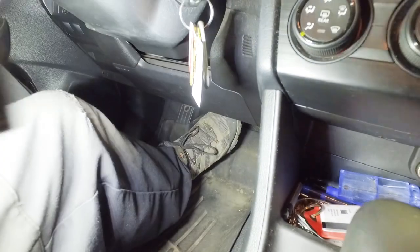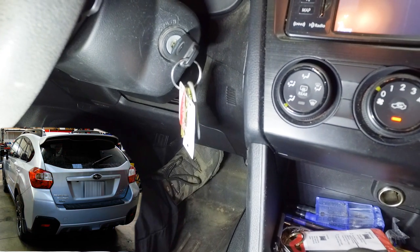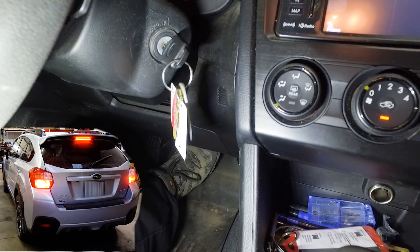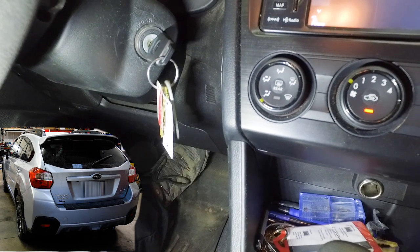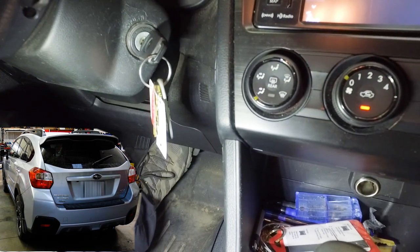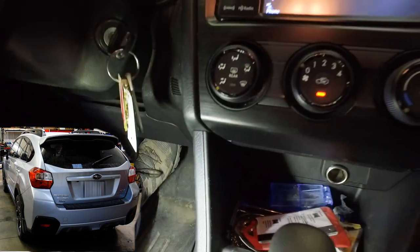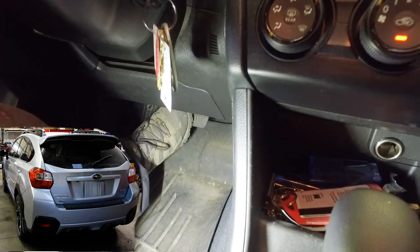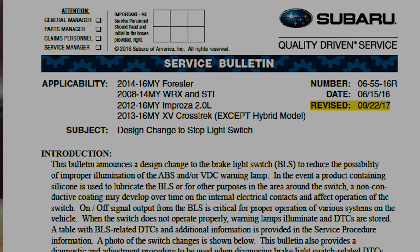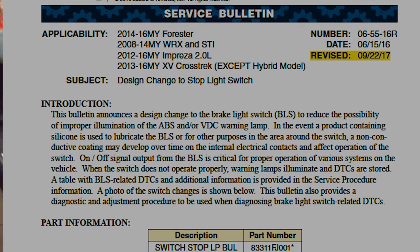So one thing you can do if this happens to you: if someone's with you, have them push the brake pedal down and see if you have brake lights. If you don't have brake lights, try tapping on the pedal a few times to see if the switch is just stuck and you can get it to come loose. Otherwise the switch could be faulty. There is a service bulletin from Subaru about the brake light switch, meaning they've had issues in the past. Now that I've tapped on it, I can hear a clicking from inside here, so now it will function like it should.